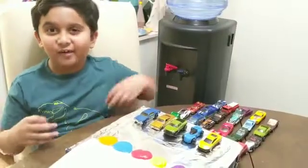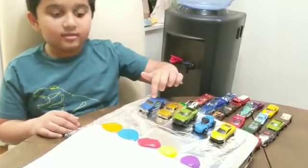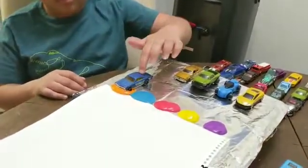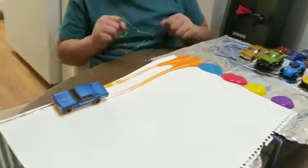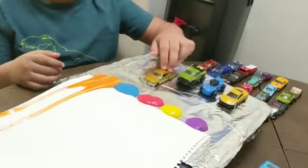Now let's see how fast the cards go on the paper. What is that? Whoa. Great. This card.